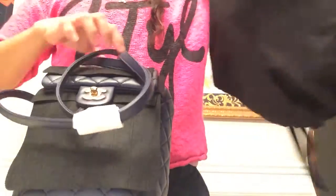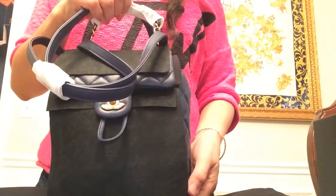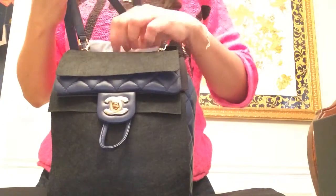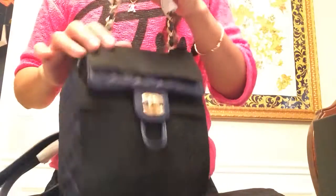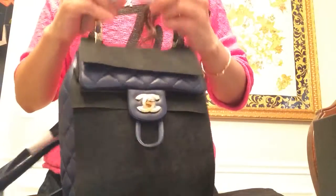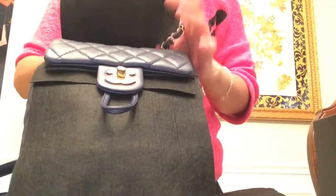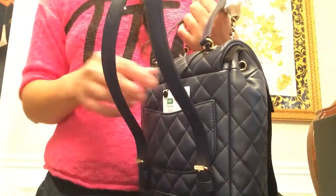There's nothing inside of this. Here it is guys — the new mini Urban Spirit backpack, it's all covered up. I don't have my scissors with me but let's go ahead and unwrap it. Spanking new — it hasn't been on the floor.